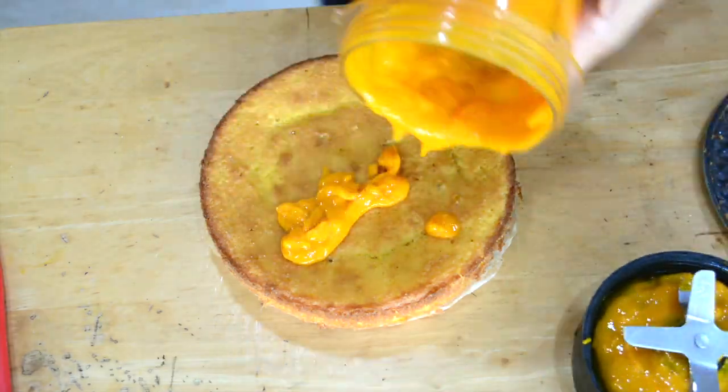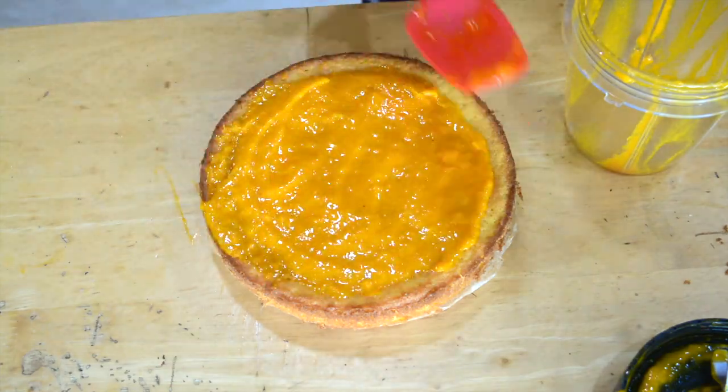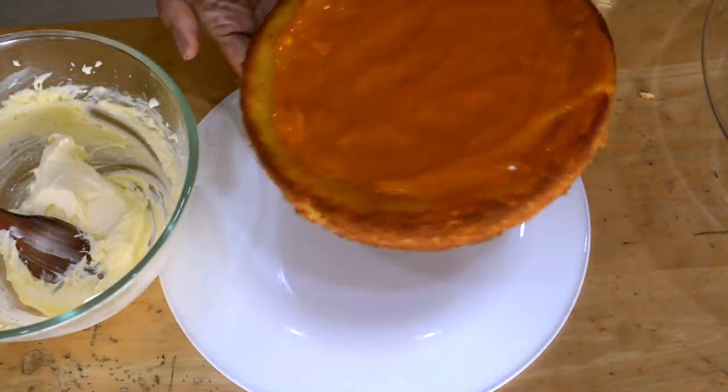Once the cake is cooled down, we're going to use the mango puree we made and top the cake with it. I'm spreading the puree in the center. My daughter, who doesn't eat much keto, liked the cake — so I'm sure you guys are going to like it too. Try it out!